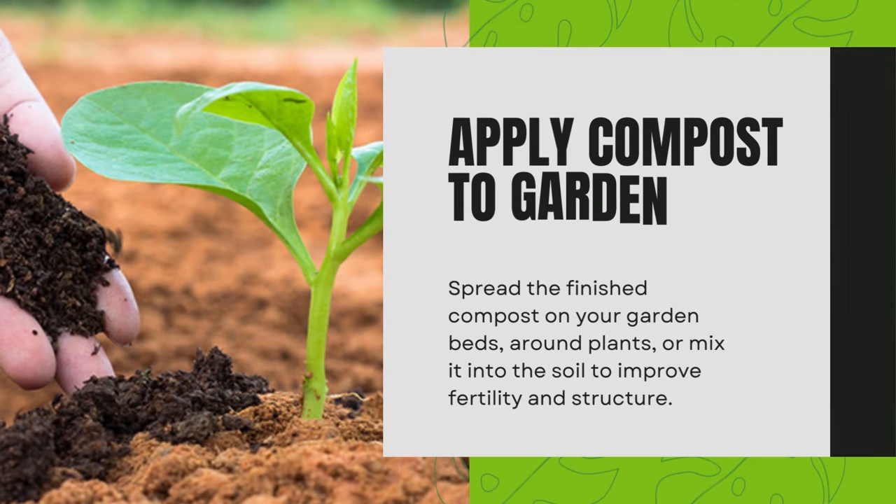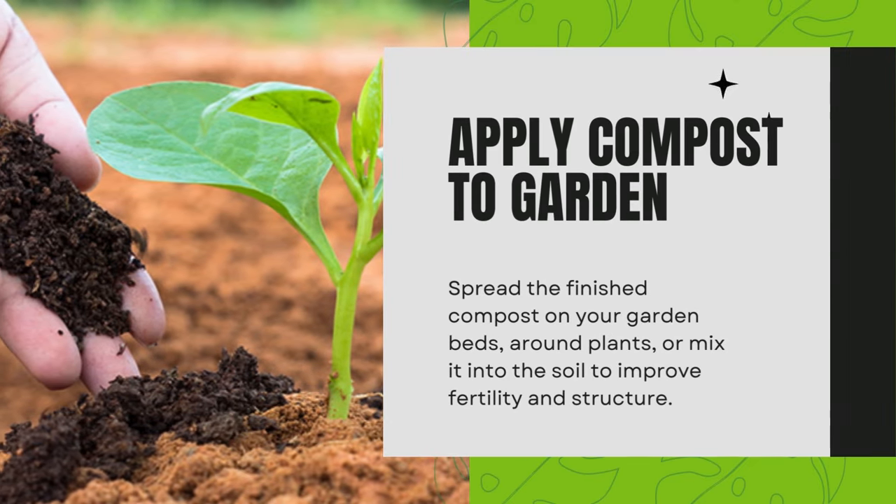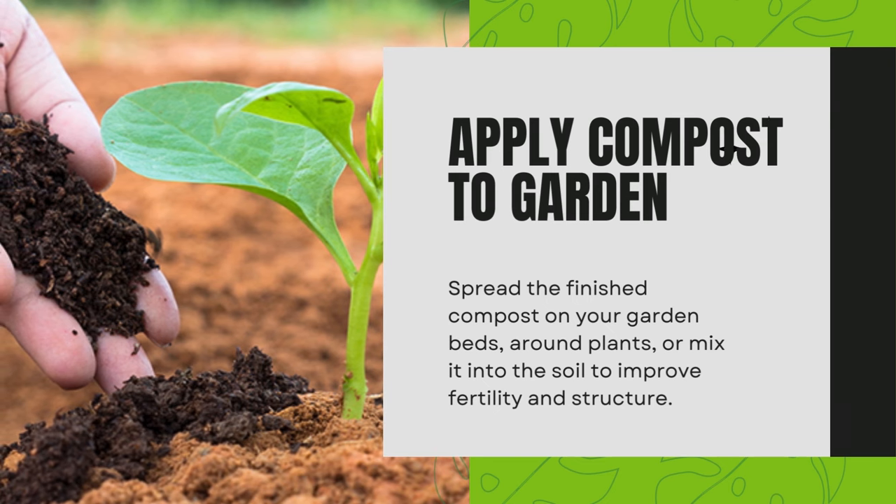Apply compost to garden. Spread the finished compost on your garden beds, around plants, or mix it into the soil to improve fertility and structure.